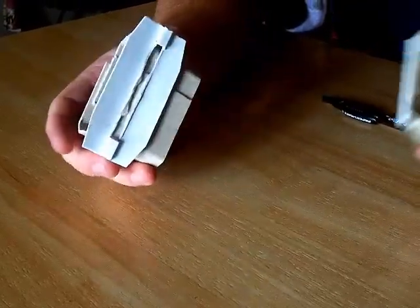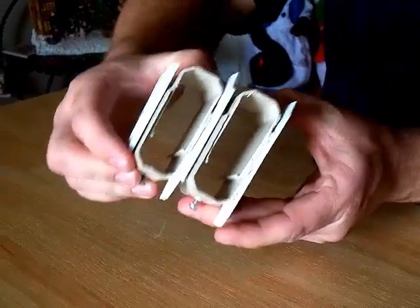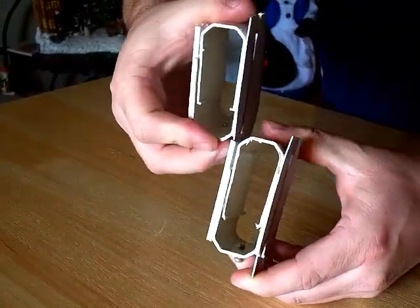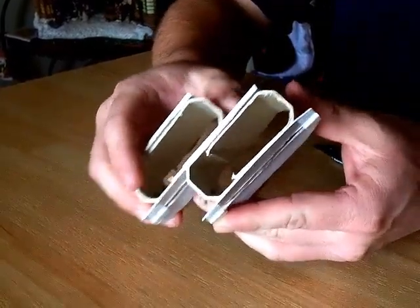Allow me to demonstrate. The way it would work is you can slip it in from one side, it pulls together, and you can take it right back out the way you came, or you can stick it in and take it out the other way, and of course vice versa.